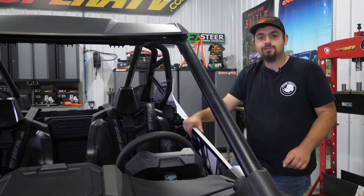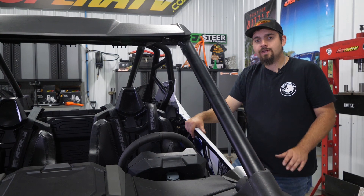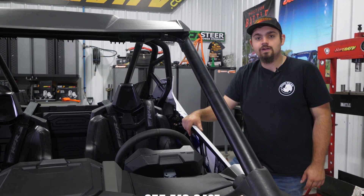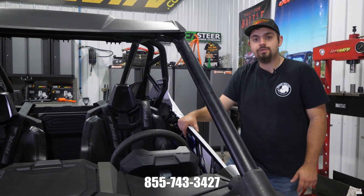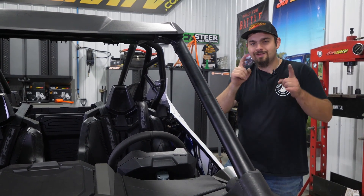That's how super quick and easy it is to install Super ATV seat risers on this Razor Pro XP. For more information on these seat risers or any of Super ATV's great products, feel free to give us a call at 855-743-3427 or check us out online at superatv.com. Thanks for watching and we'll catch you next time.